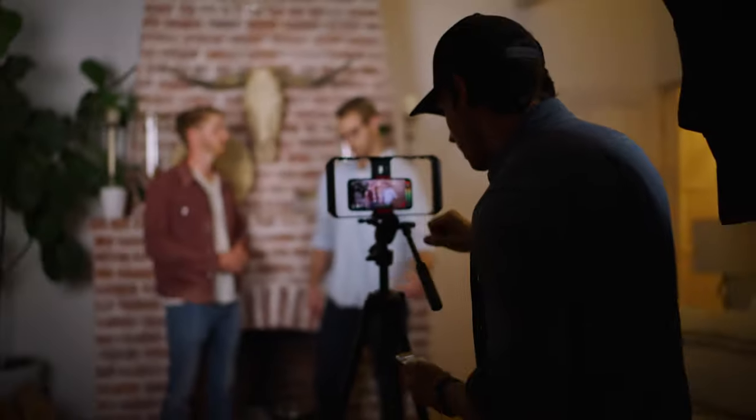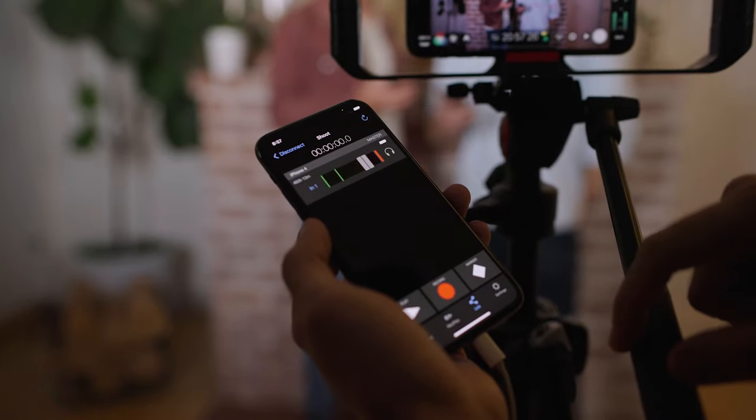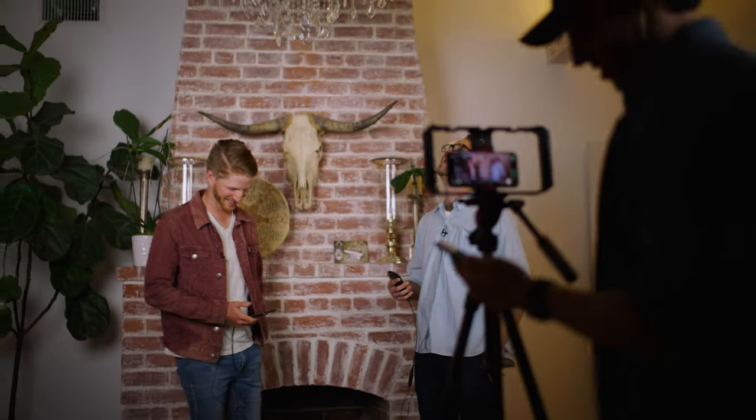I can use a second phone and the included MetaRecorder app to label everything as I go, monitor my audio remotely, and capture professional 24-bit audio.